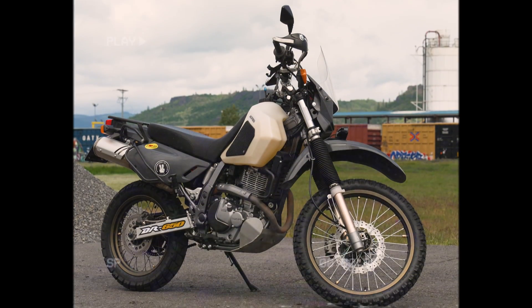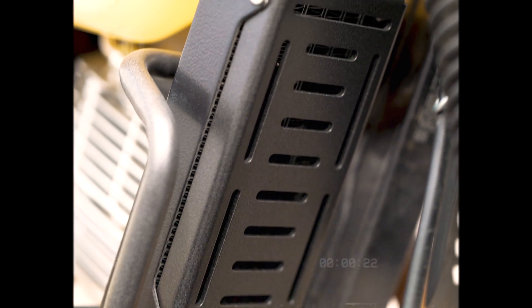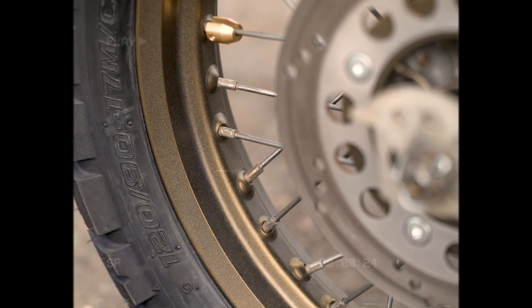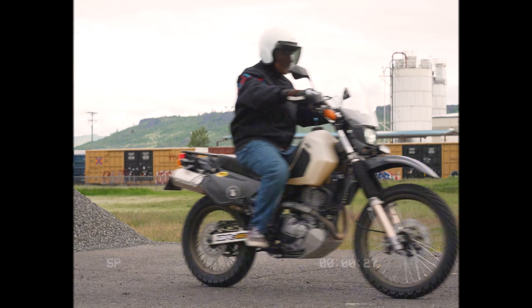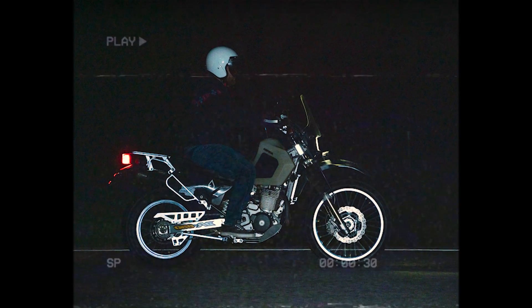We coated these motorcycle guards with retro reflective black and the rims with retro reflective brass. This way you can see how they look in the daylight versus how they would look at night with headlights shining on them.